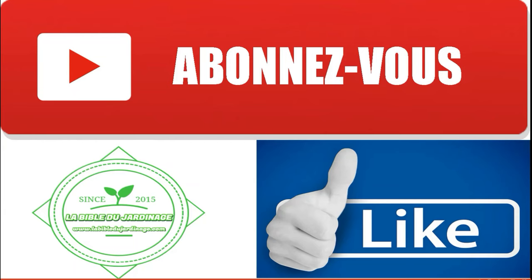This video is now finished. Thank you for watching until the end. I hope you enjoyed it and that it was helpful to you. If that's the case, don't forget to subscribe to the channel and give it a thumbs up. Feel free to let me know in the comments if the artificial intelligence translation is correct or not. See you soon, friends, for the next video. Goodbye.